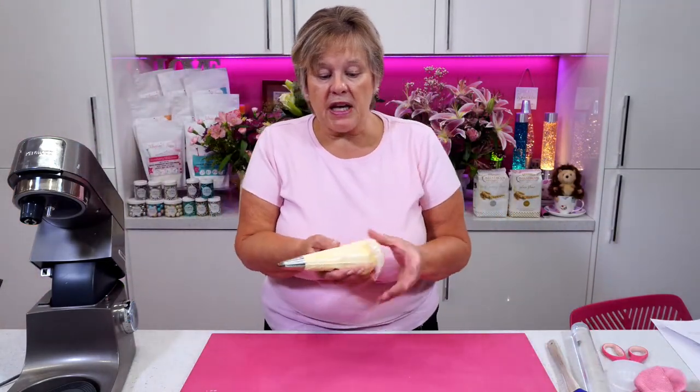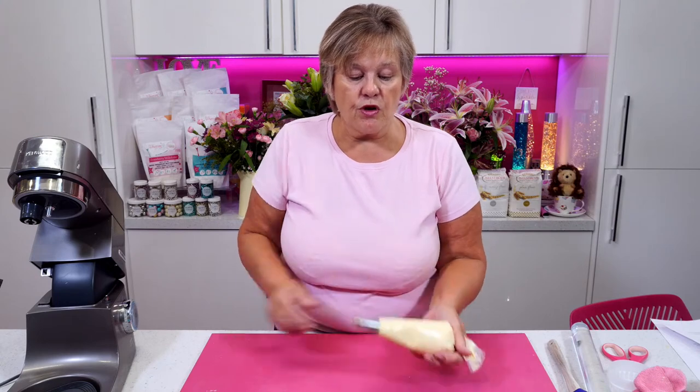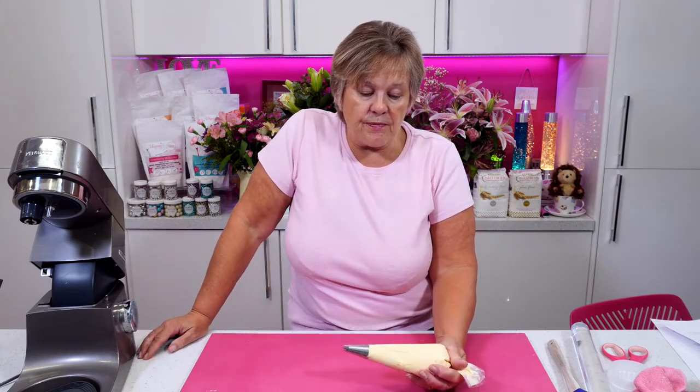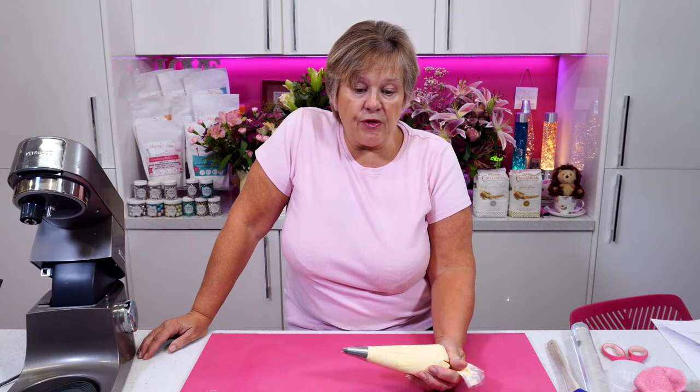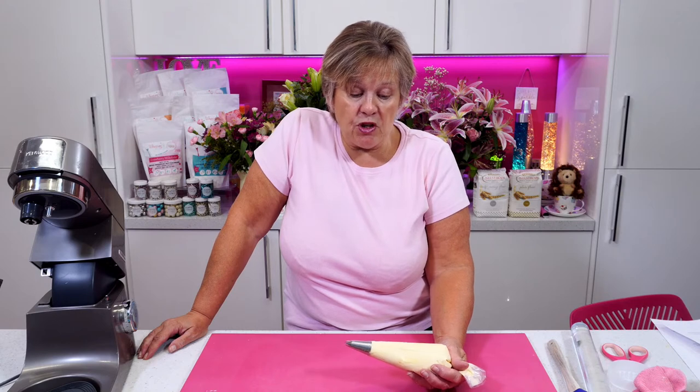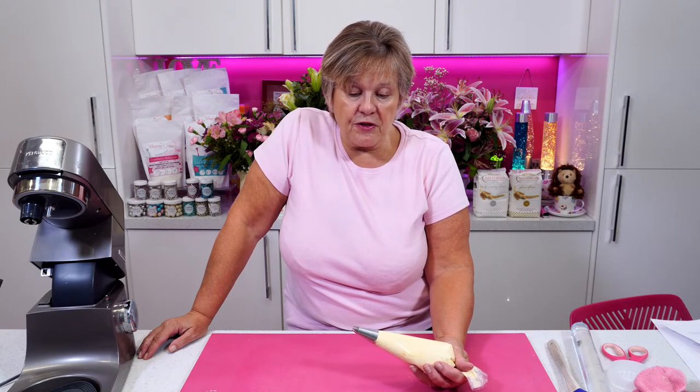So in this bag now is our frosting — 100 grams of Stork block margarine and 200 grams of Velvet Vanilla Sugar and Crumbs natural flavoured icing sugar. I've just whipped it up so it's nice and light and fluffy.